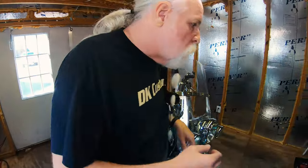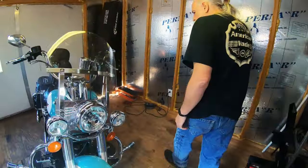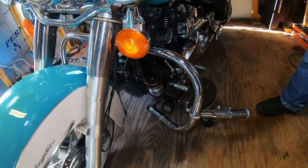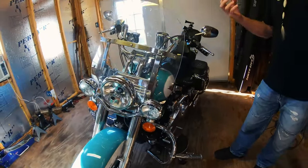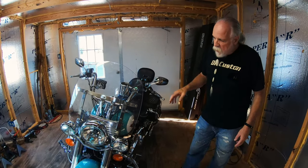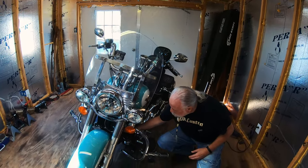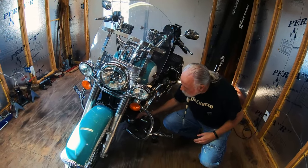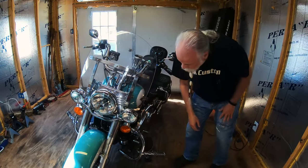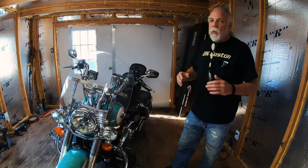A lot of people like to have an oil filter relocation because it makes removing and changing the oil filter much, much easier — and not a mess. Instead of having the oil filter way up in there, it's right here. You put a drain pan right here and it's really easy.